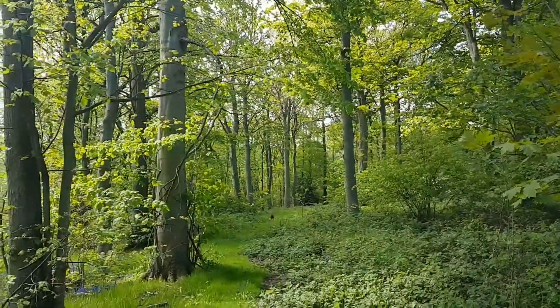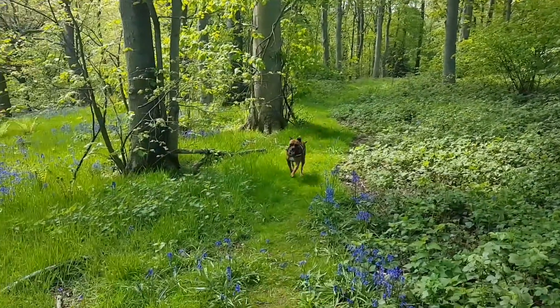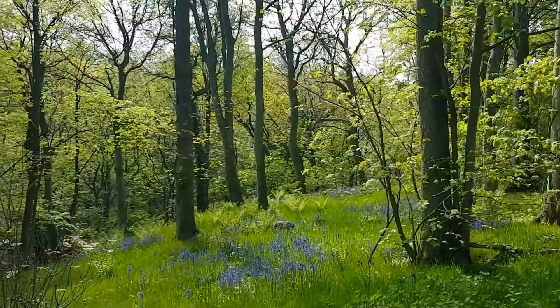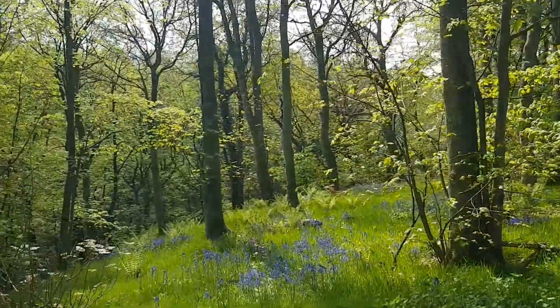Ollie! Here he comes. You enjoying it son? You liking it here, aren't you? Patches of bluebells and then every now and then it opens up into great big swathes of them right through the woods. Beautiful.